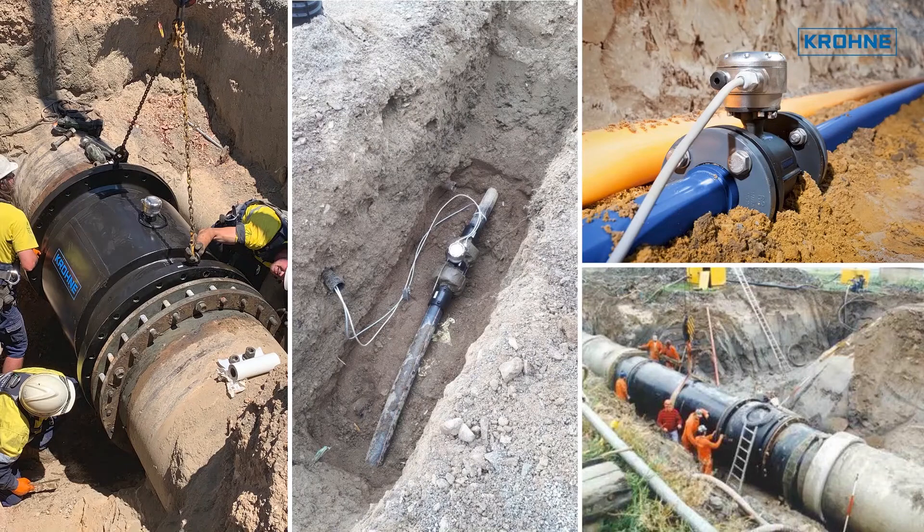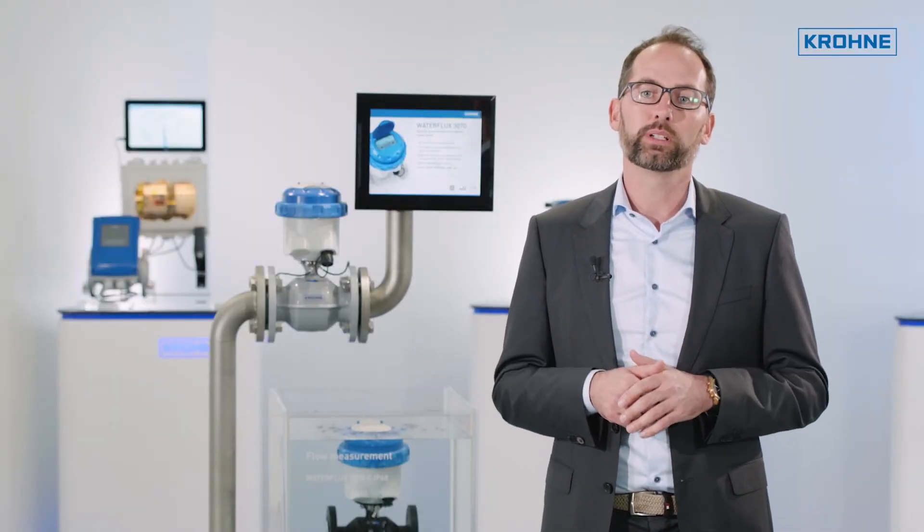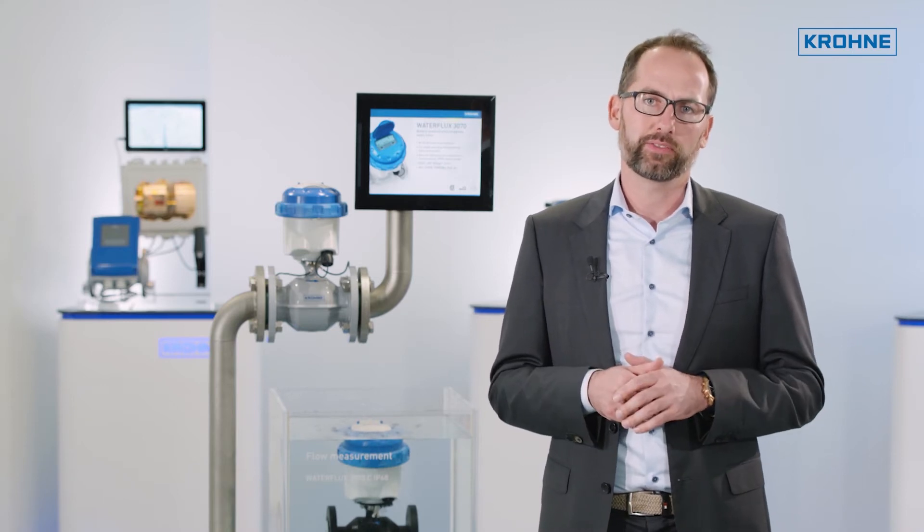The possibility of installing the water meter or flow meter directly in the ground, without the need for straight inlet and outlet sections, reduces all those costs significantly. Because even if an operator decides to install a control or gate valve in a manhole, the dimension of the manhole will be much smaller and cheaper if the flow meter is installed directly into the ground outside the shaft.